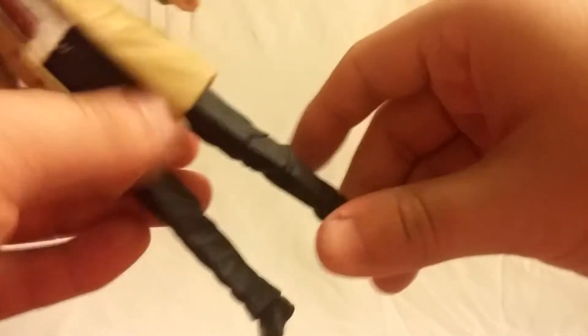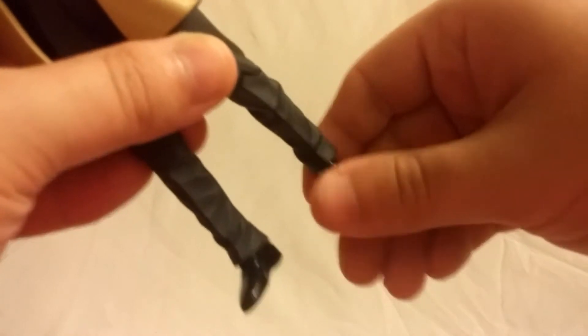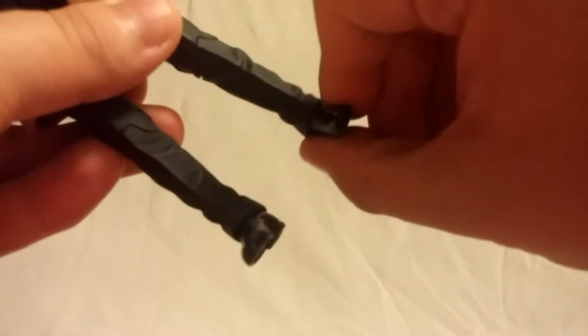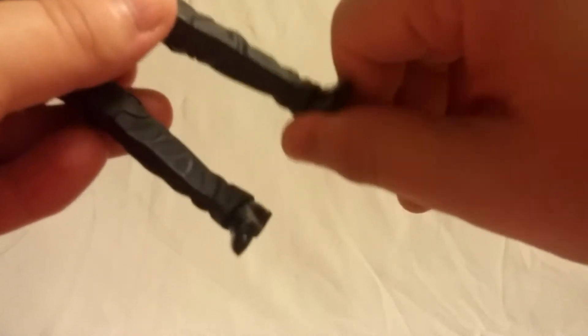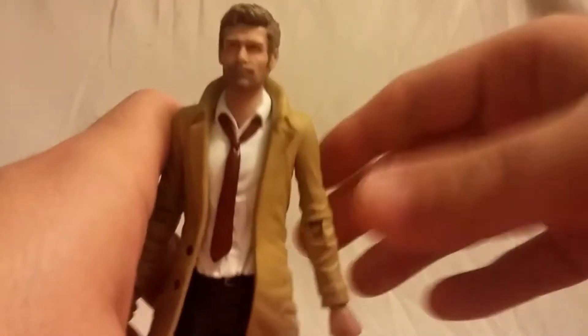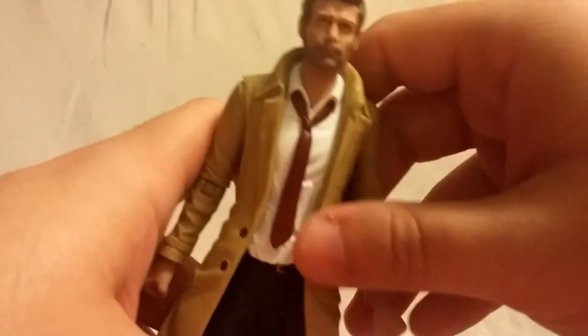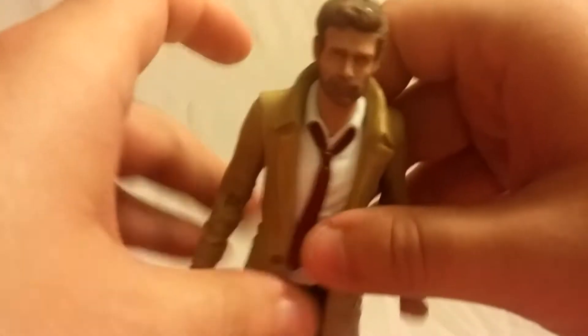He's got a single-jointed knee, and the feet do hinge back and forth. He kind of has ankle rockers but they don't work very well, so you're not going to get the best range of motion out of that. Overall, not too much to this figure in terms of articulation.